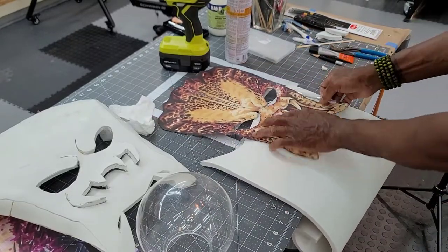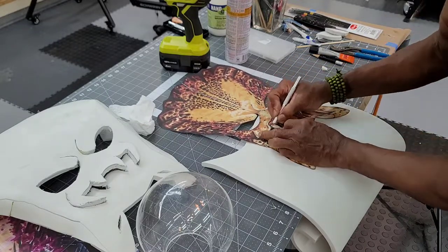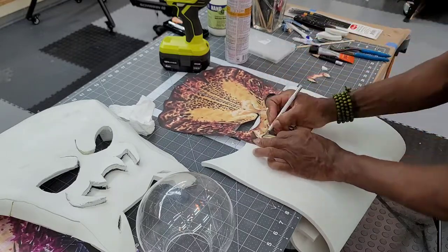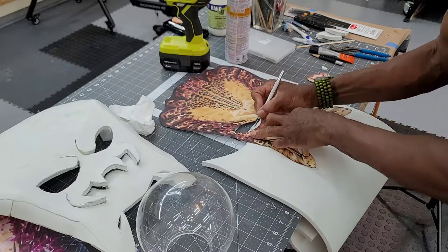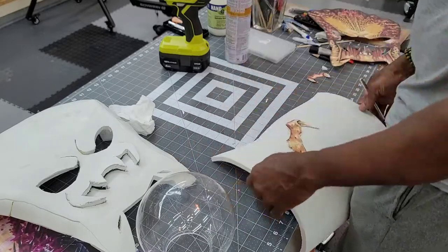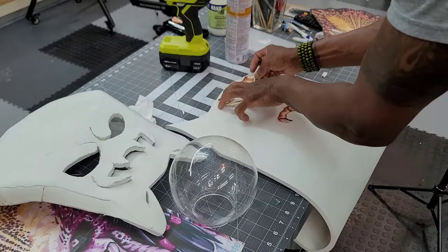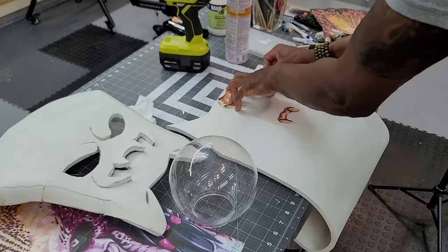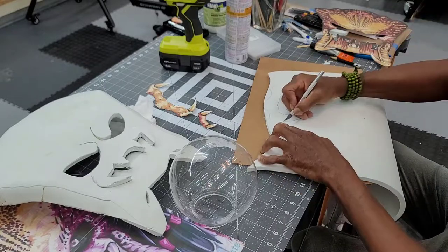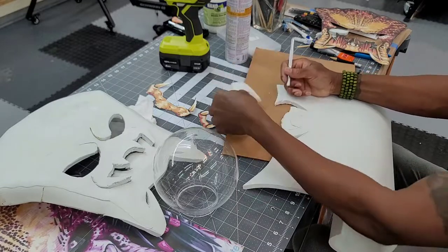I started removing other pieces from the template that would have to be put on separately. Because I'm figuring out this design as I go along, there are going to be a lot of adjustments along the way. I'm cutting out the upper mandibles to put on separately so I can get that outward projection. Still utilizing 10mm EVA foam, the upper mandibles have inner and outer pieces — I'm cutting them out separately, which will add a little depth and definition to the project.